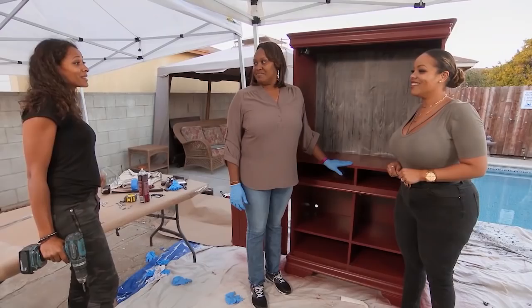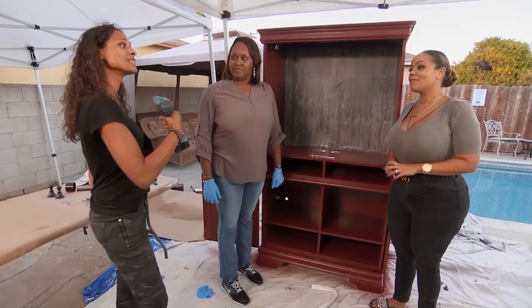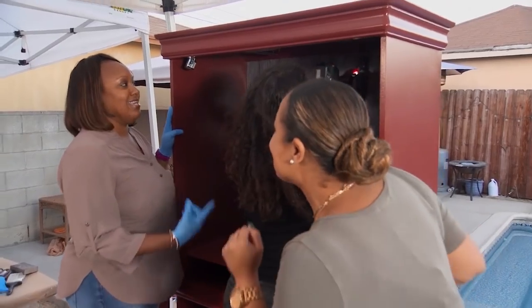Ta-da! Now we're going to start putting on all the hardware. We're going to put some nice holders for your wine glasses, put a towel rack, lights. We're just going to set it all up. Party at Liana's!